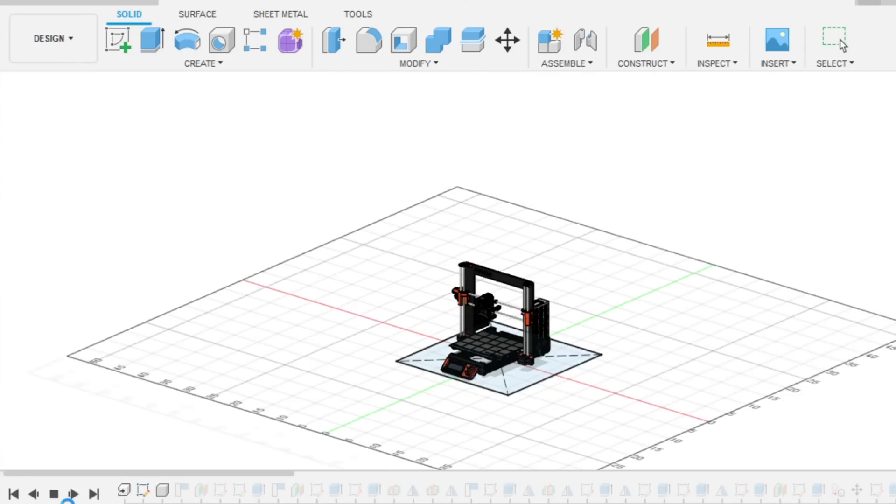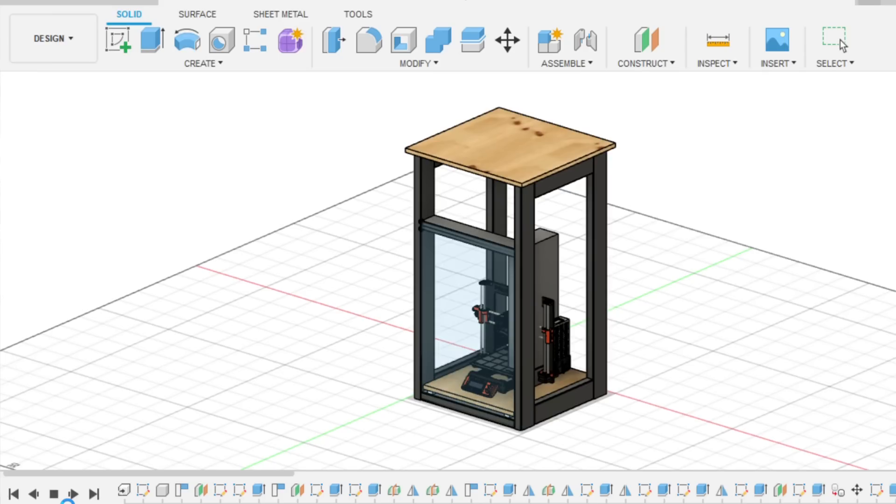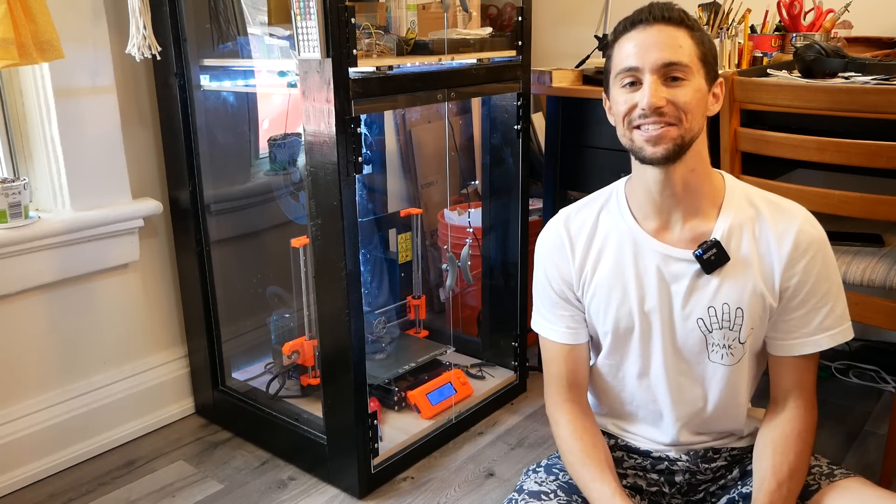I designed the enclosure in Fusion 360 around a 3D model of this 3D printer that I found online. My goal was to have the enclosure all built and ready for the printer to move in by the time the printer arrived and I had it assembled. So with that, let's get to it.